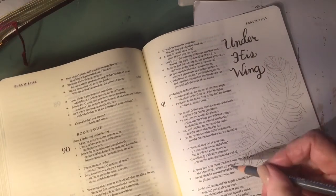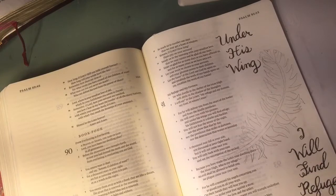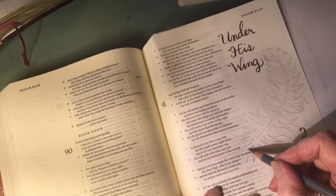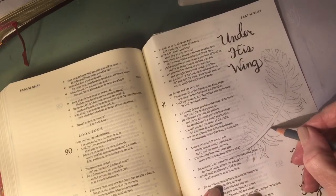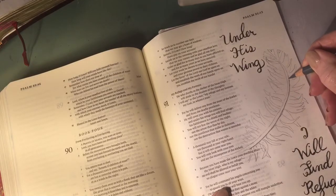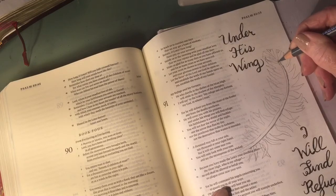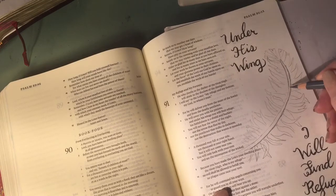I am putting a piece of cardboard underneath so that I have something hard to bear down on; otherwise you'll kind of stretch out your page and imprint the next page. So I'll just define where that quill is. I won't do the whole feather — I'll just get it started and give you enough of an idea so the video won't be too long.